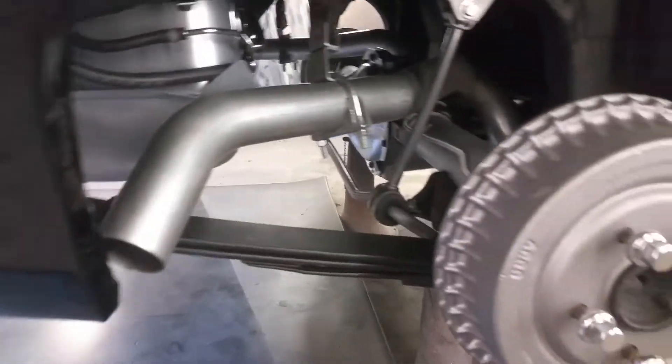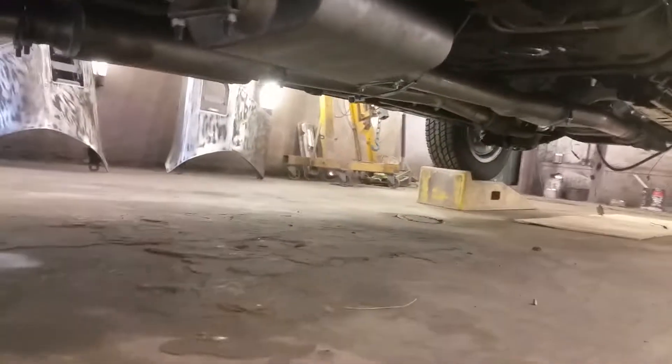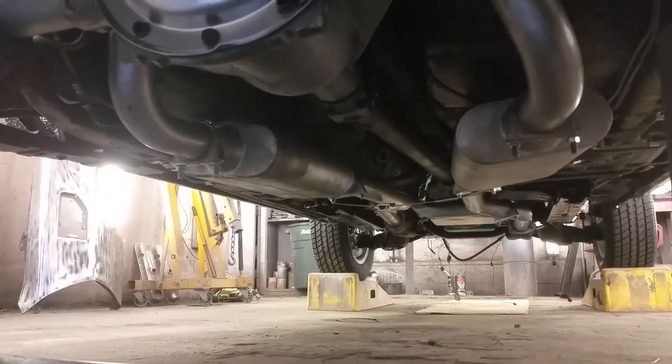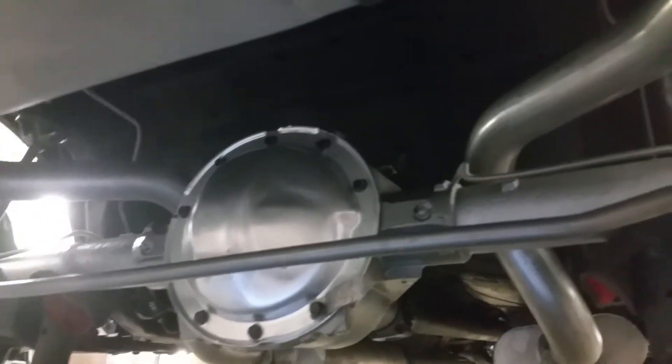The exhaust is all on from front to back. You can see this is the actual exhaust that came with the car — it was all brand-new. Normally I use pipes exhaust, but this one was all brand new so I hated to throw it away and decided to use it.